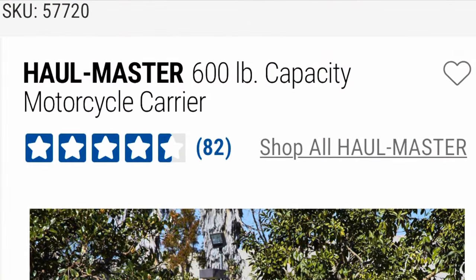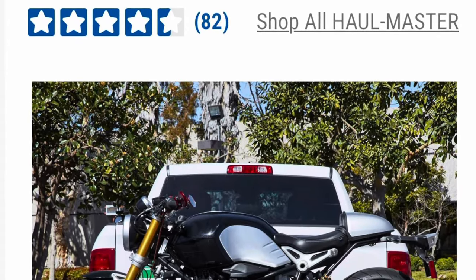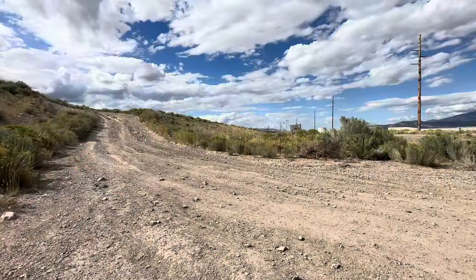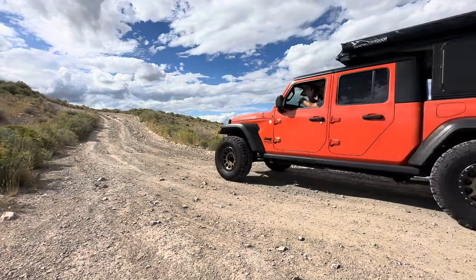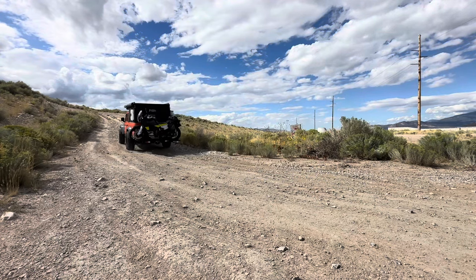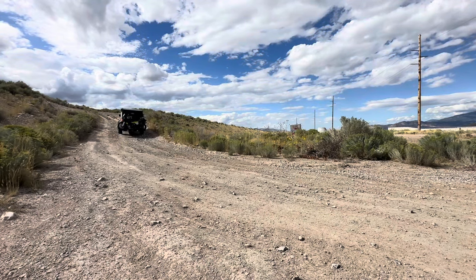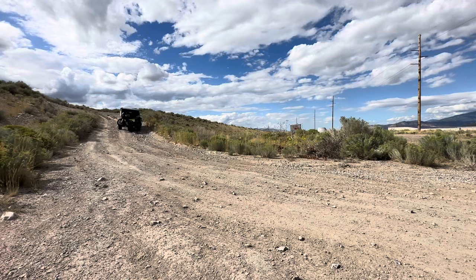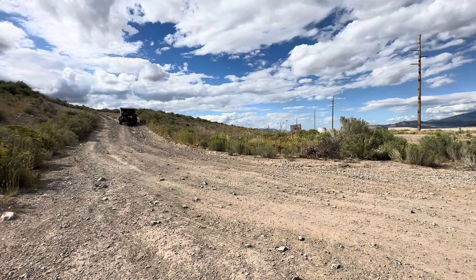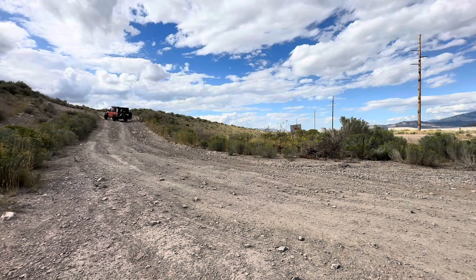Just to recap: this is the Harbor Freight Hallmaster 600-pound capacity motorcycle carrier. Regular $249 with their 25% off coupon — I was able to get it out the door for right at $200. Overall, I think the carrier is going to work well to get the lighter weight motorcycle, maybe even through some off-road trails. For the heavier Norden, I think it's good for the highway and probably to get to your campsite. I wouldn't try too much overlanding with it, as it did move around quite a bit and that's a heavy bike. If you enjoyed this video and would like to see more reviews and adventure content, please give it a thumbs up and subscribe to my channels. I'll put the links below for this carrier as well as each of my channels.